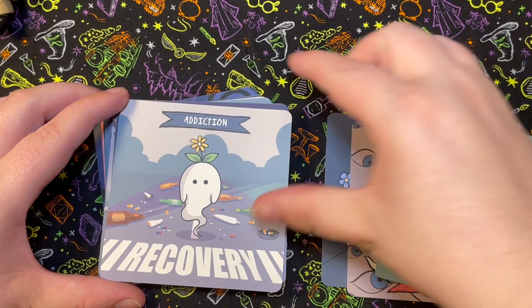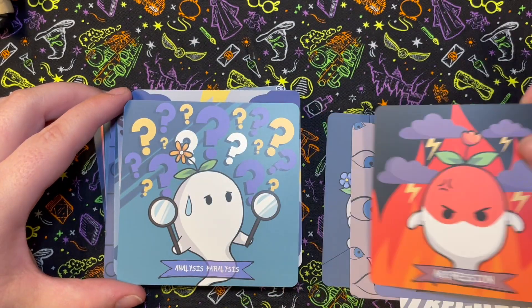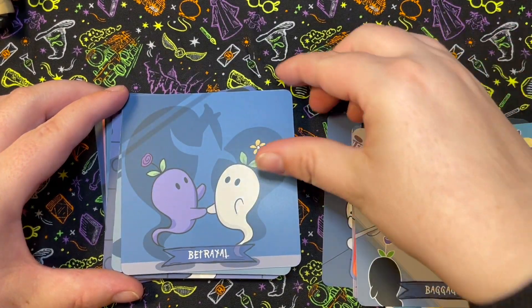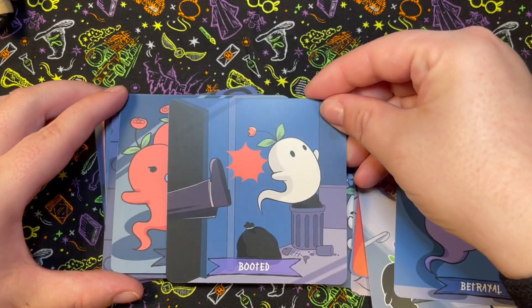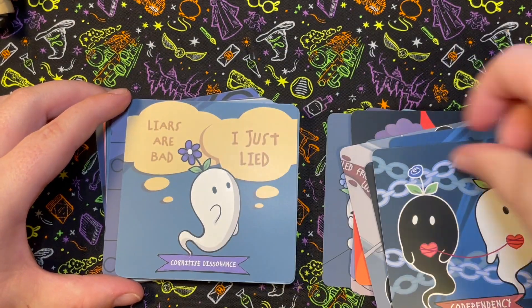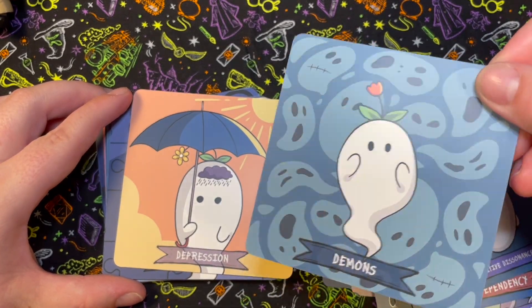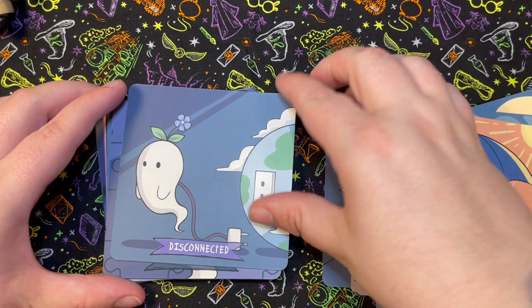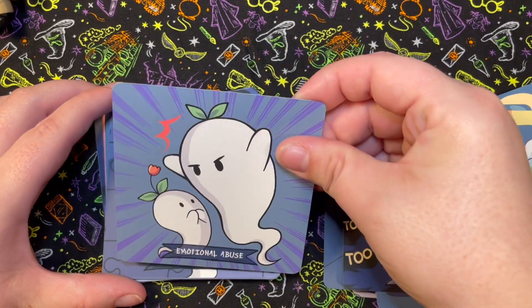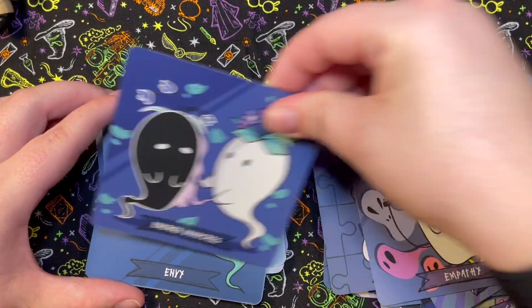...Abortion, Acute Trauma, Addiction, Adversity, Aggression — it throws me off a little when there's more than one word — Analysis Paralysis, Anxiety, Baggage, Betrayal, Bullying, Child Neglect, Codependency, Cognitive Dissonance, Demons, Depression, Disconnected, Dyslexia, Emotional Abuse, Emotional Intelligence, Empathy, Energy Vampires, Envy...